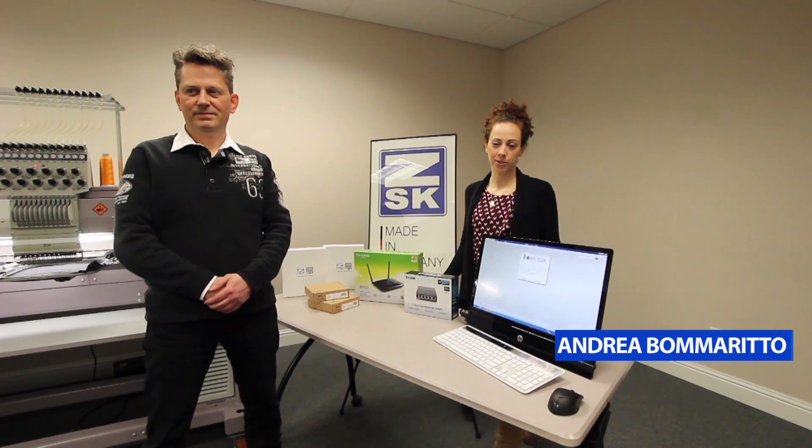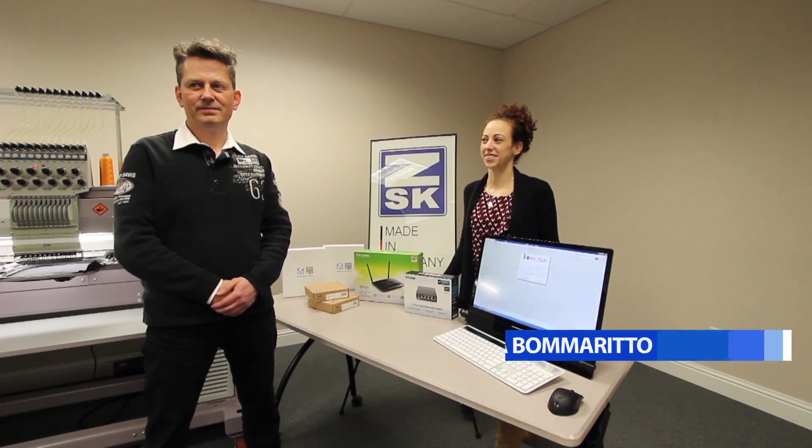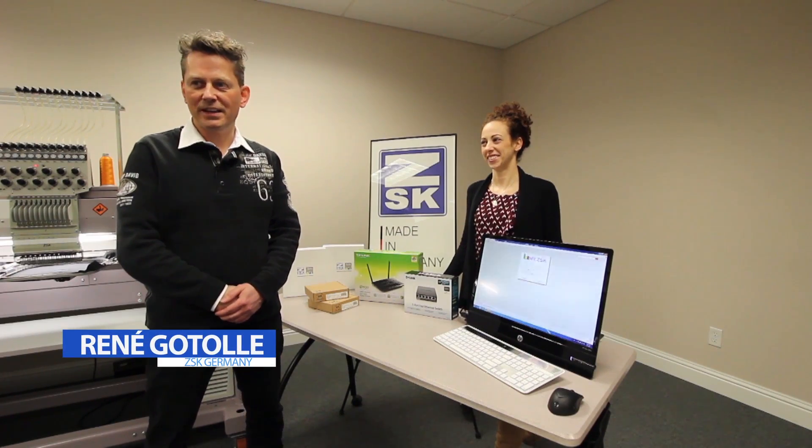Hi, my name is Andrea Bommarito and I'm with ZSK Machines. Hi, and I'm Rene from ZSK Germany.